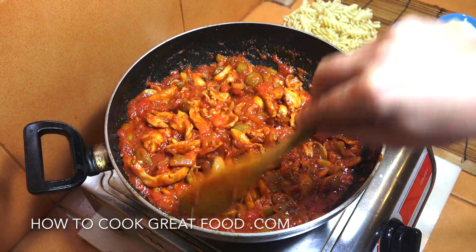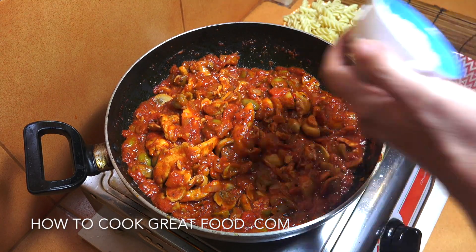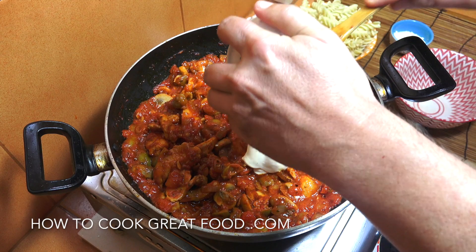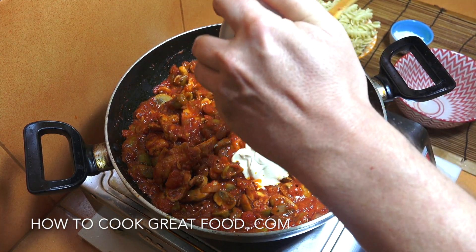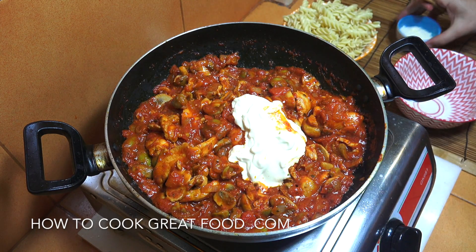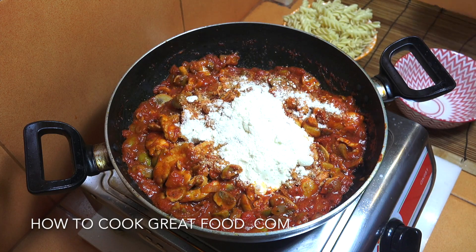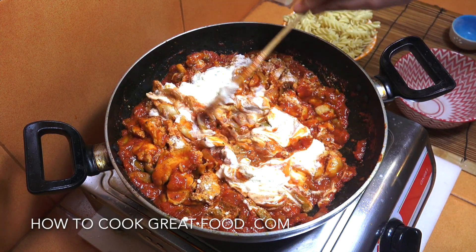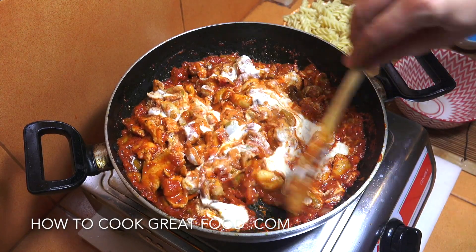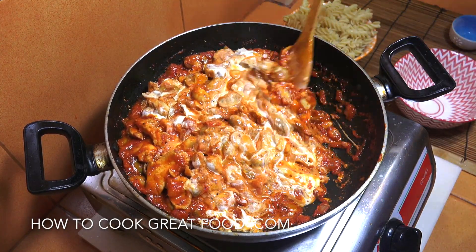Look at that — absolutely wonderful. At this point we're going to add that one cup of cream. A thick cream or a thin cream will make no difference. We're also going to add that tablespoon of grated parmesan cheese. The thick cream I'm using will thin itself out once the heat goes through it, as you will see.